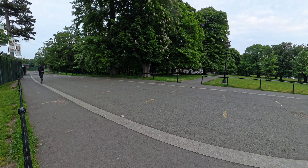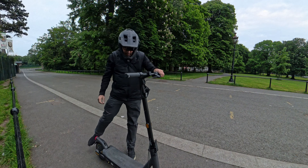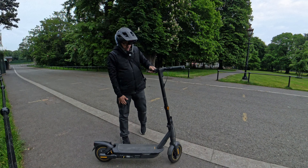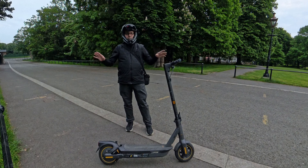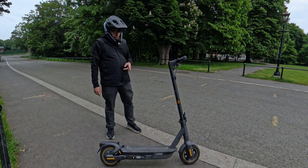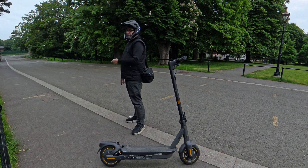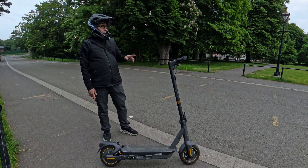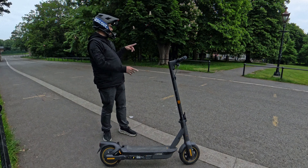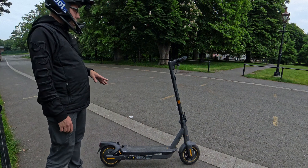Hello and welcome to another episode of eScootalks. Today I have for you an absolutely brilliant scooter that I was trying to get my hands on for a super long time, and finally I have it. It's borrowed from my friend but I desperately wanted to try it out. I didn't try it on proper bumps yet, so we're going to jump on it later, take it for a spin, try a couple of hills — but let me share my thoughts on the Ninebot Max G2.